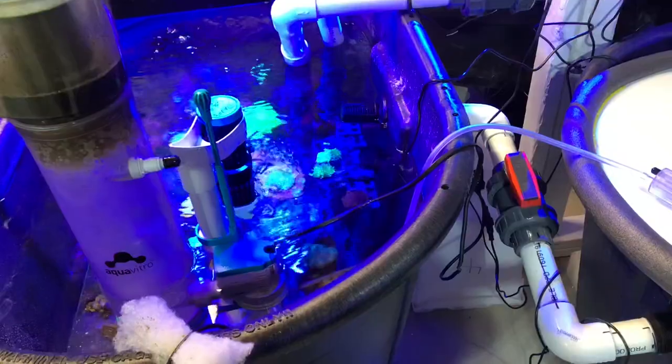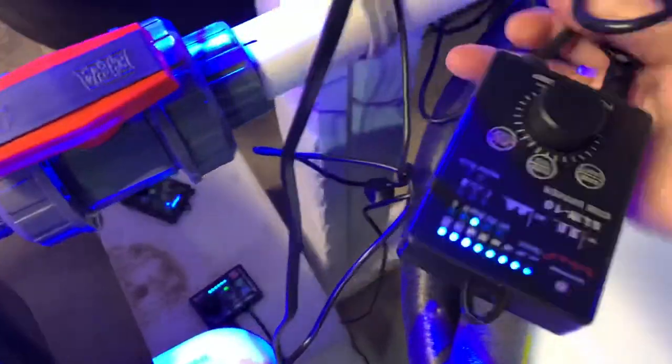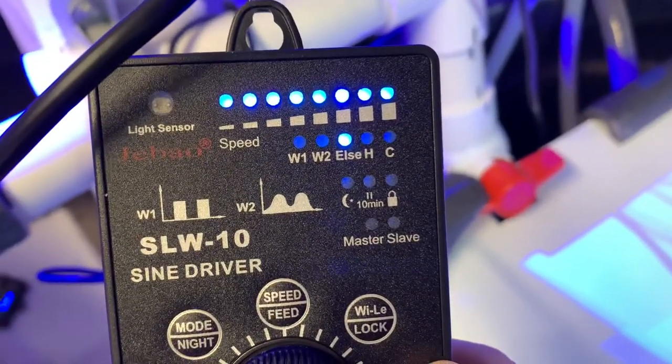I picked up a new powerhead this week. The new SLW-10 is in place and I have it on. I can get the controller from its jankity location here. Full speed on else mode.